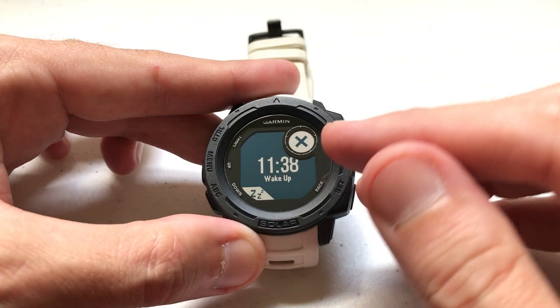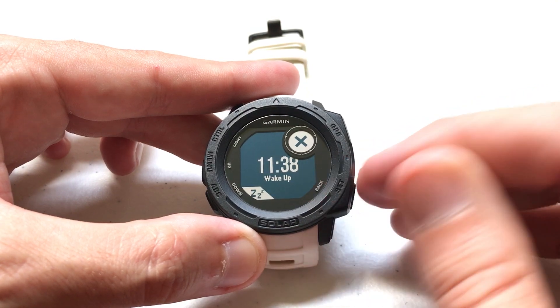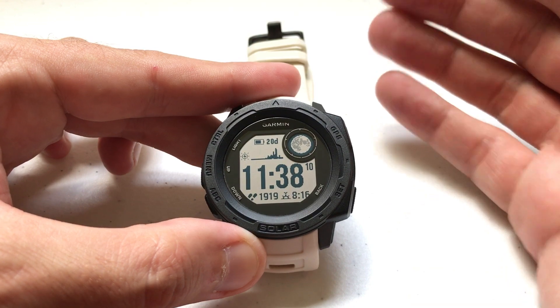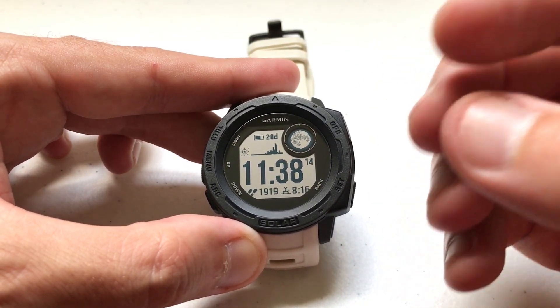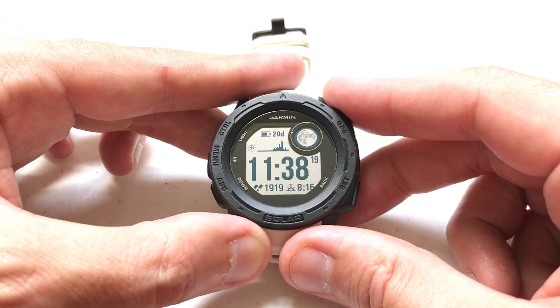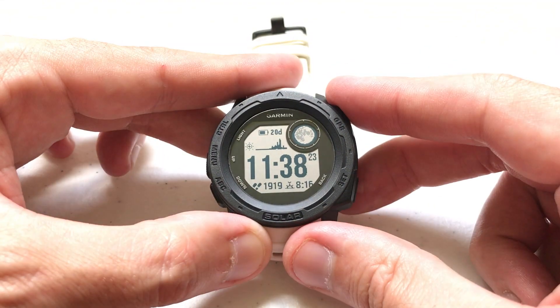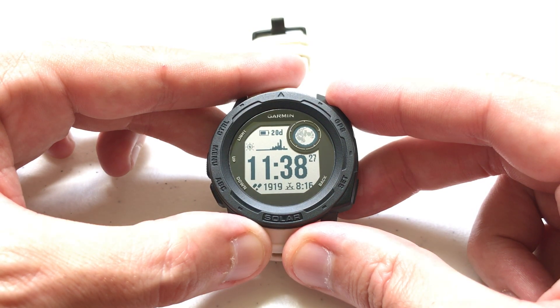You'll notice my alarm is going off, and there's my label. It says 11:38, and 'wake up' is the label. I hope that helps. I wish they would give you the ability to put a custom label in there — so maybe you could put 'pick up kids' or 'soccer practice' or whatever you want. But unfortunately, that's how the labels work at this current time. I hope that video makes sense — at least it shows you how putting a label on your alarm works on your Garmin Instinct.